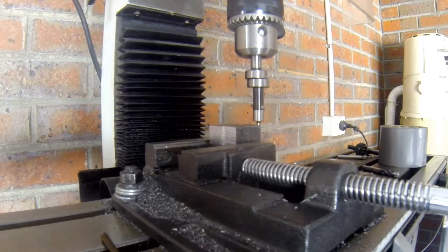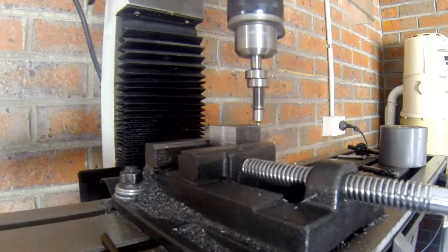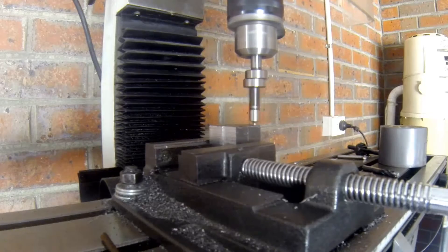I'm going to start it up. They recommend when you're using an edge finder no more than 600rpm, so I'll find my 600rpm mark. Okay, that's sitting on 609rpm.